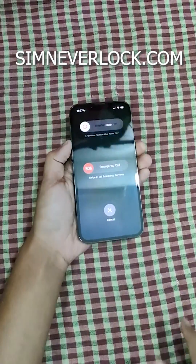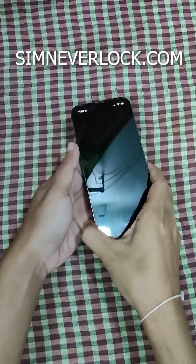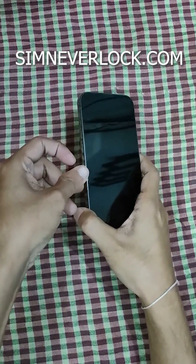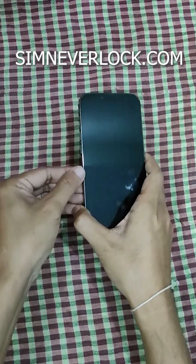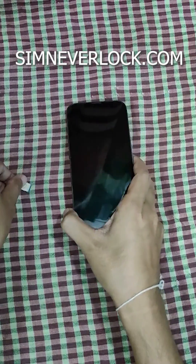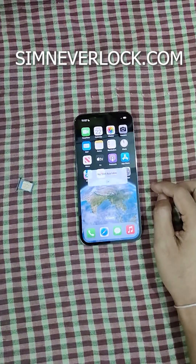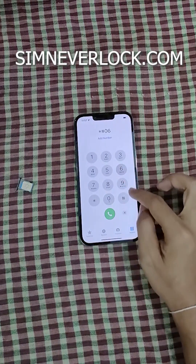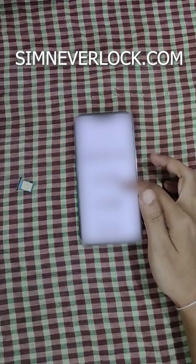First, eject the SIM card and switch off the phone. Now turn the phone on again, go to the dial pad, and dial star hash zero six hash. An IMEI number will appear — note that down or remember the IMEI number.